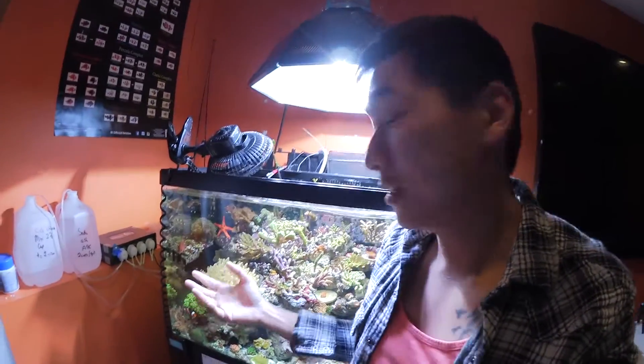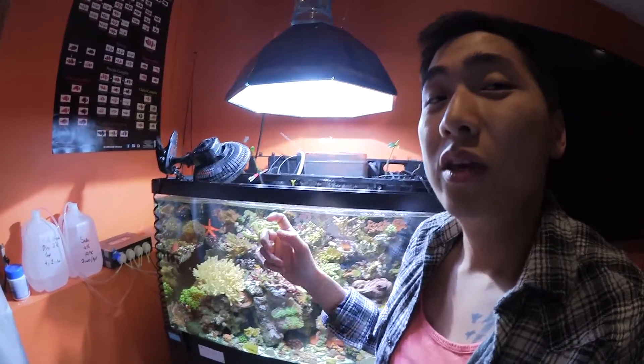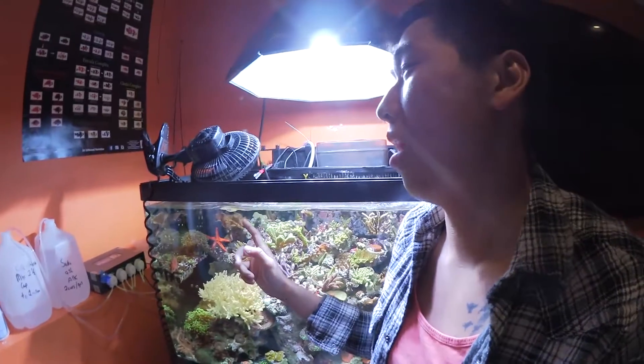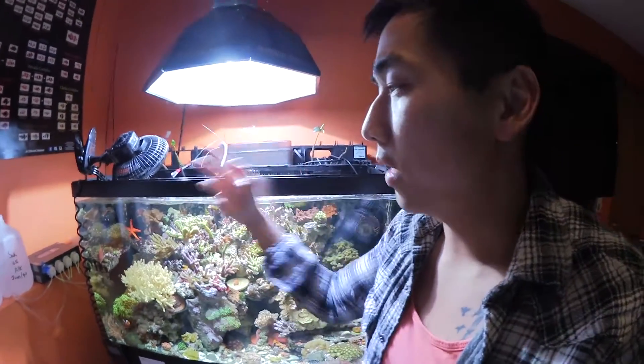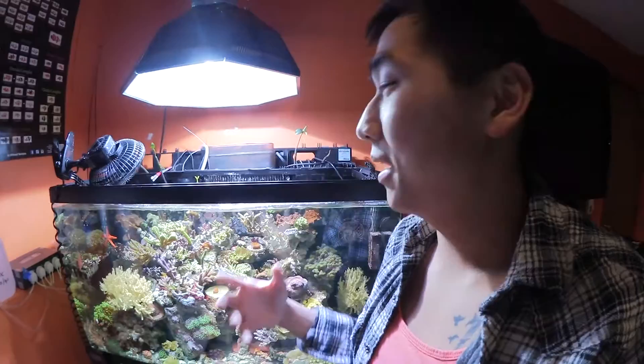Another thing to invest in is an RODI unit — you never know how dirty city water really is. When I started, I didn't have RODI water and I had a huge algae bloom and couldn't figure out what was going on. I tried turning off my lights to kill off the algae and doing massive water changes, but it didn't help.